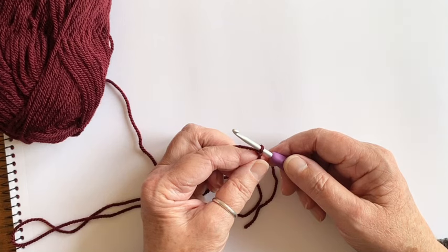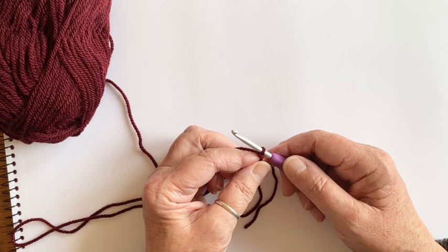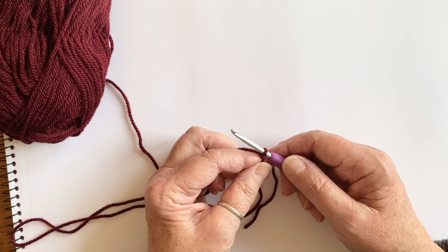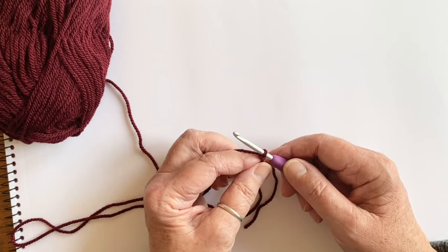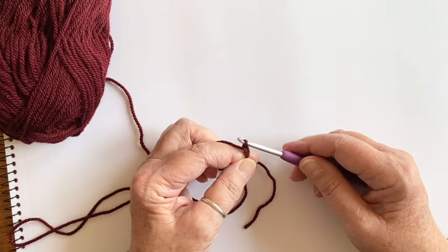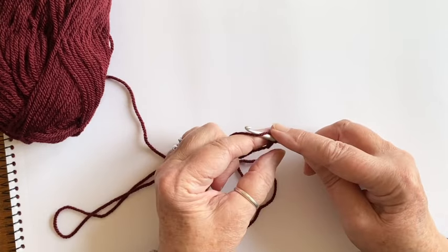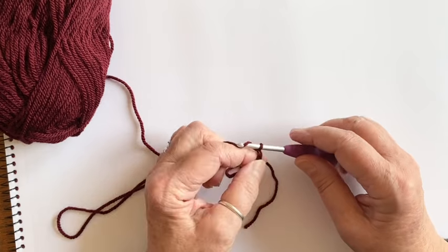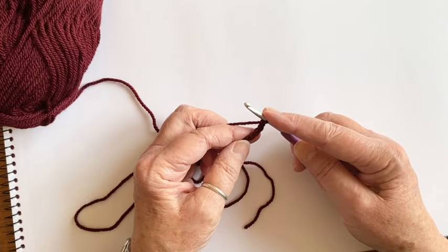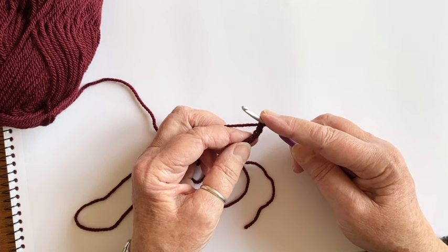We want to make a circle first that the first round of stitches will be worked into. There are a couple of methods — I'm going to show you the way I always do it. Some of you will prefer to use what's called a magic circle, but that's not my preferred method. To do this I'm going to chain four: just put your yarn over the hook and pull it through the loop — that's one, two, three, four chains. Try not to chain them too tightly; aim for an even tension.